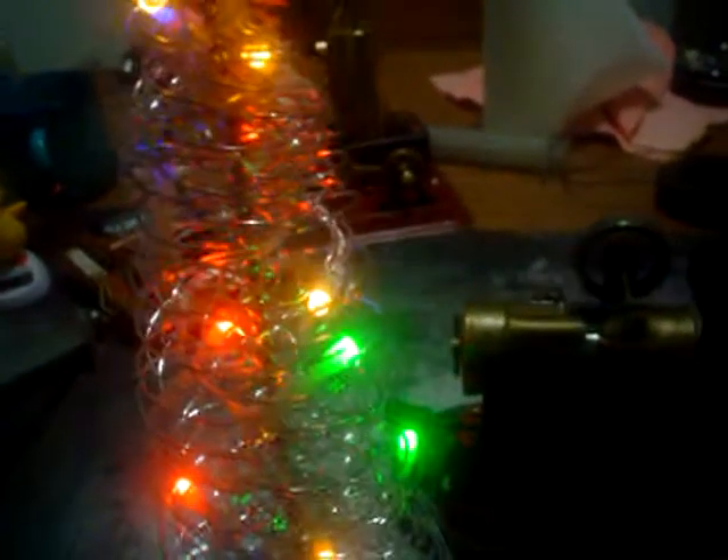Here is our little SP1 — Mehmet SP1 driving the Christmas tree. There he is, just purring away, driving a VCR motor converted to a Jenny, which is charging these capacitors up.